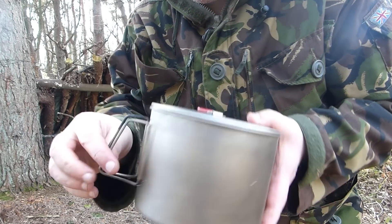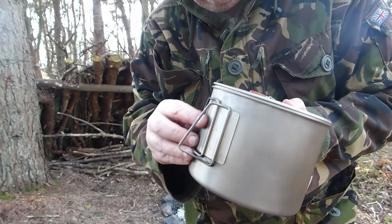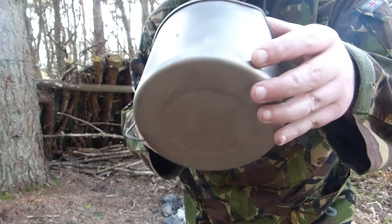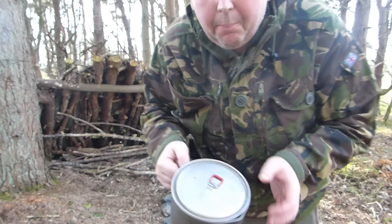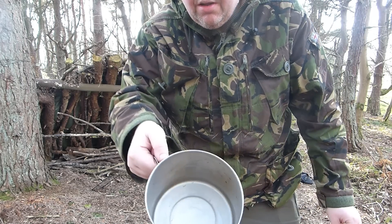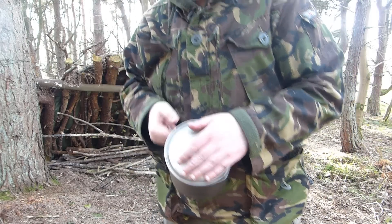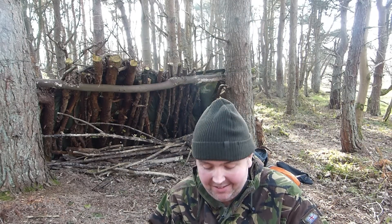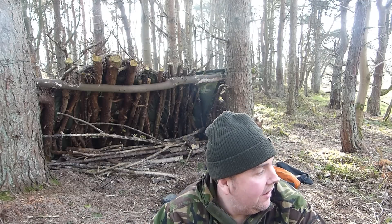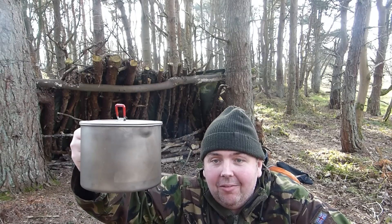It is titanium. There's the handles - usual. The claws, look at that. I think they say it's for boiling snow. It weighs 180 grams. I like my pots - anybody that's been watching my channel for a while will know that I love pots and pans. So I don't actually have a titanium 2 litre, so I've got myself this one.